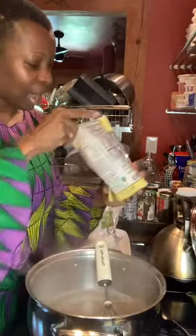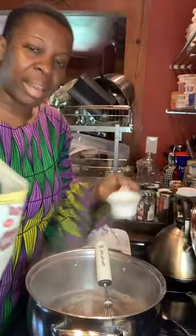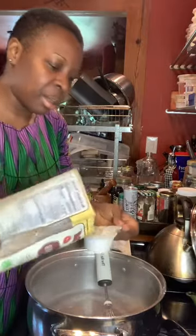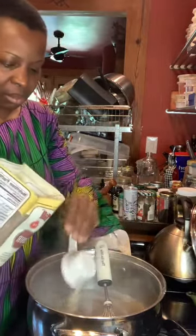I'm going to add in some almond flour. So once again, I did about a third of a cup of banana flour, a third of a cup of plantain flour, and now we're going to add in a third of a cup of almond flour.